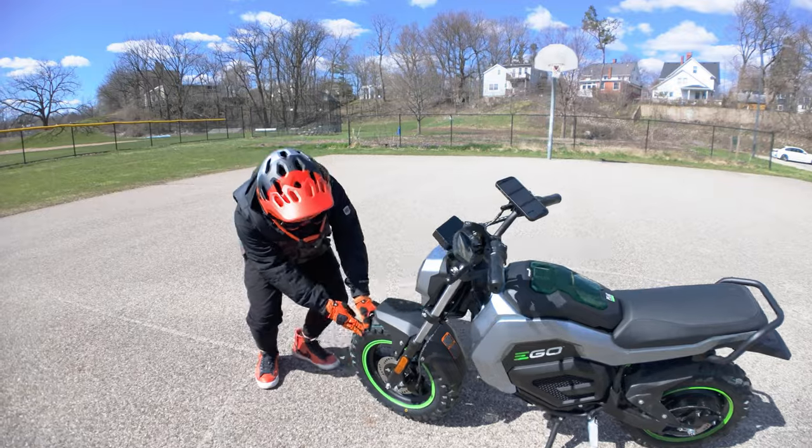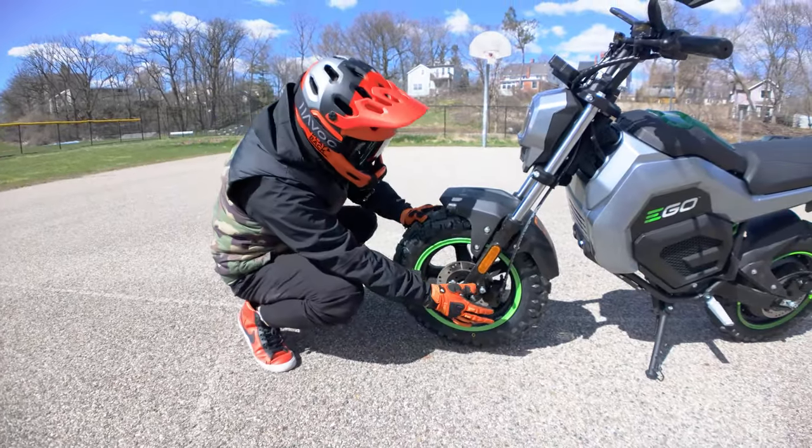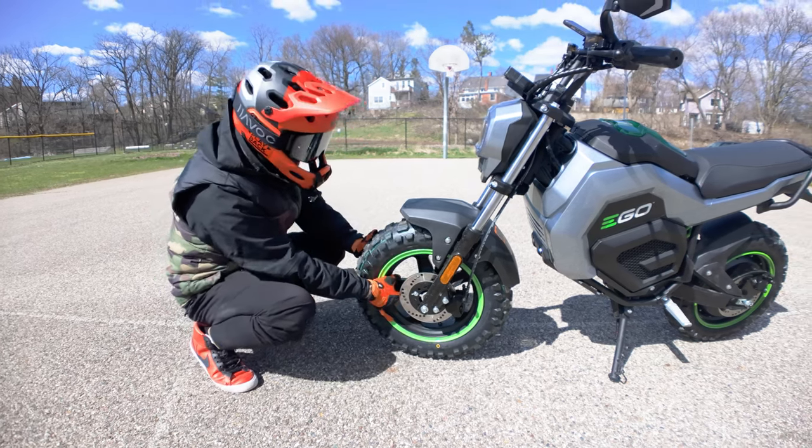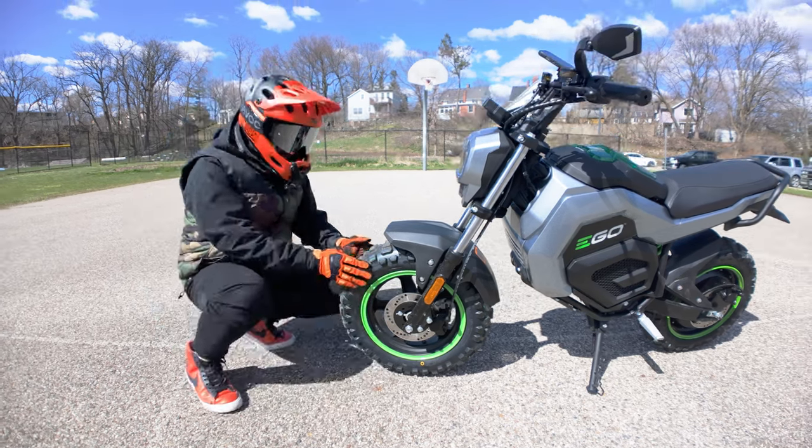So we have 12-inch off-road tires — really, really beefy. You've got a moto-style disc brake and mag-style rims. And obviously the green accent for Ego, perfect for off-road. If you do ride on the street, not a big deal, but you'll probably wear down the knobbies a little bit faster.